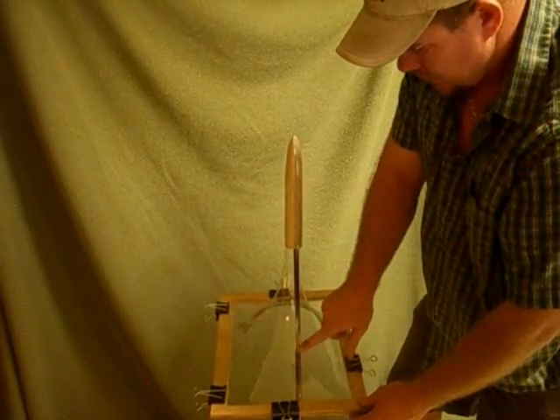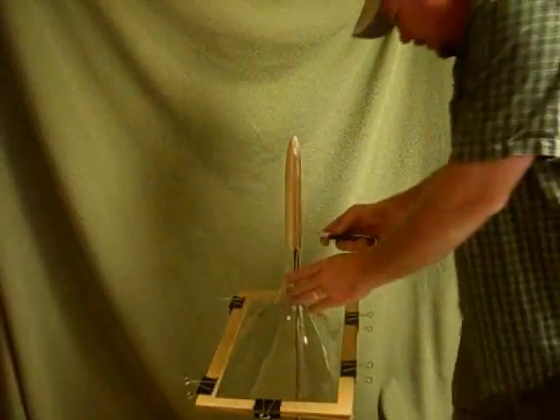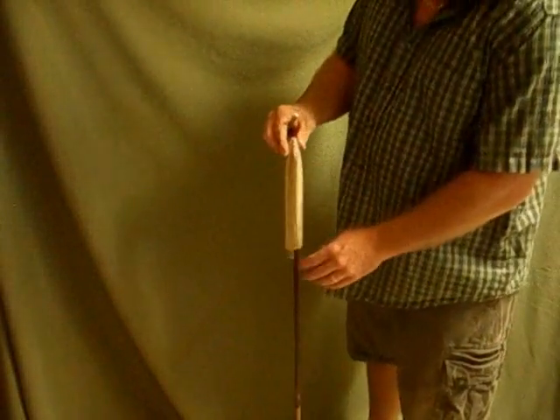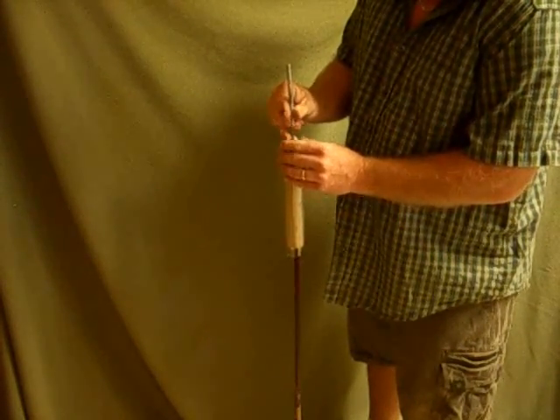This is still kind of soft — you can see it here. I can touch it, but it is pretty warm. Now what I'll do is trim it.